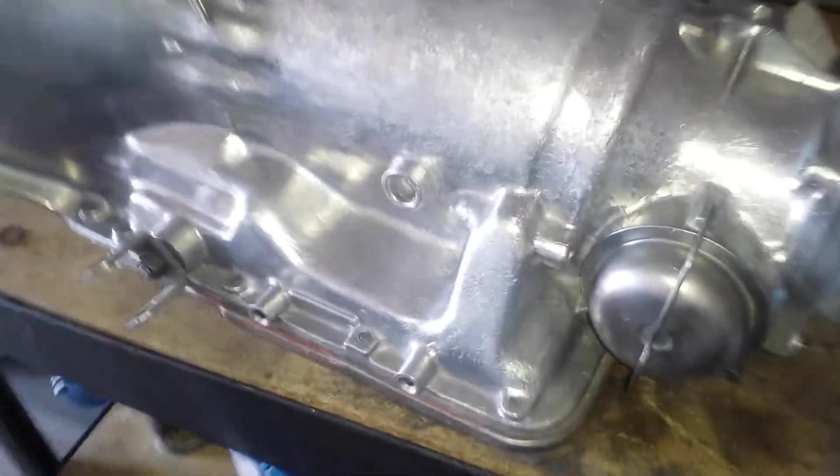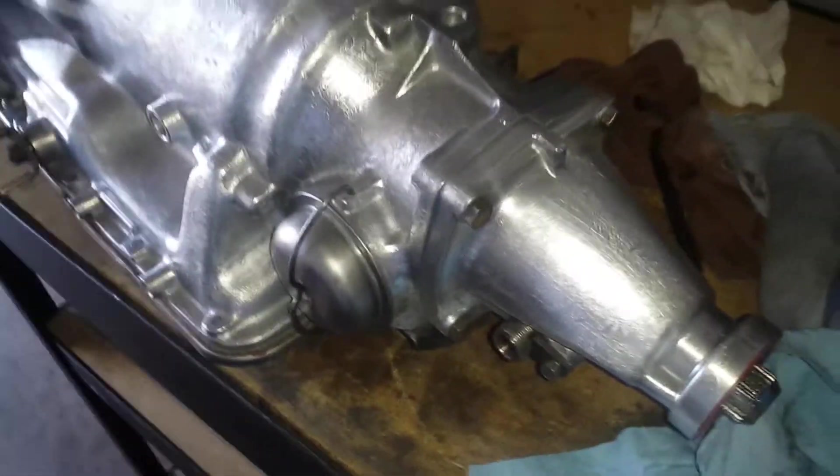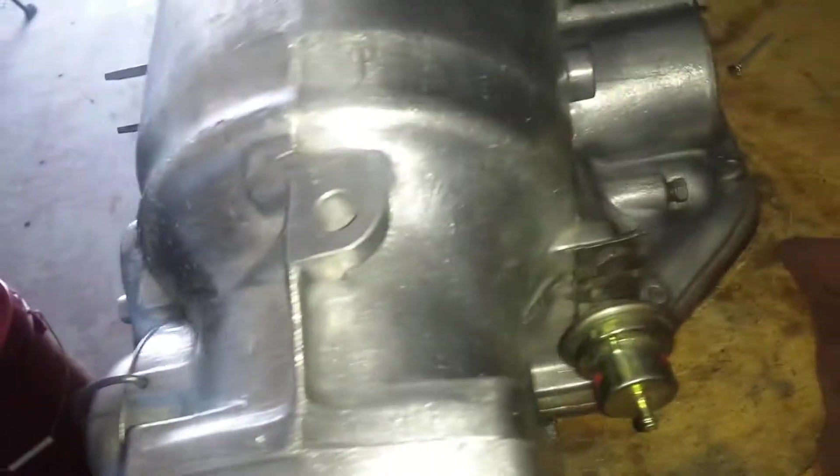Alright, quick update. I have wire-brushed the whole transmission and sanded everything down on it — looking pretty snazzy. I don't know why I did it; the car's a real piece of shit, but it'd just drive me crazy if I put something dirty back in there. There's a dirty spot right there under the light, but it's not that dirty.